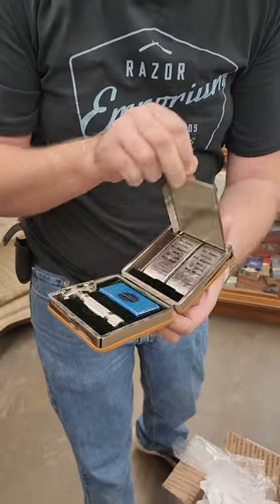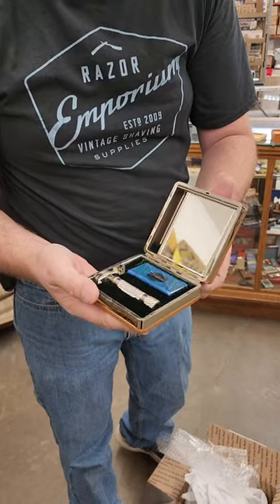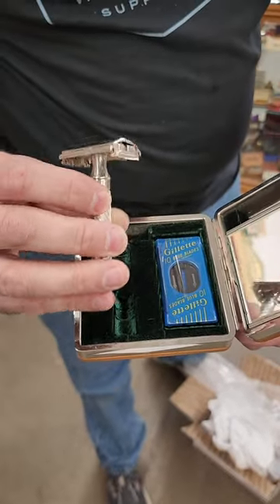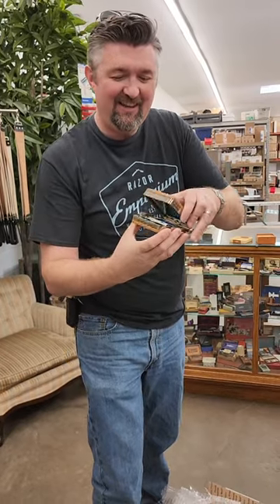You look up the mirror — bam! The absolute most deluxe set Gillette put out in 1948. Absolutely stunning, and this will be coming up for sale on the Razor Emporium site. So that's all we got — check it out.